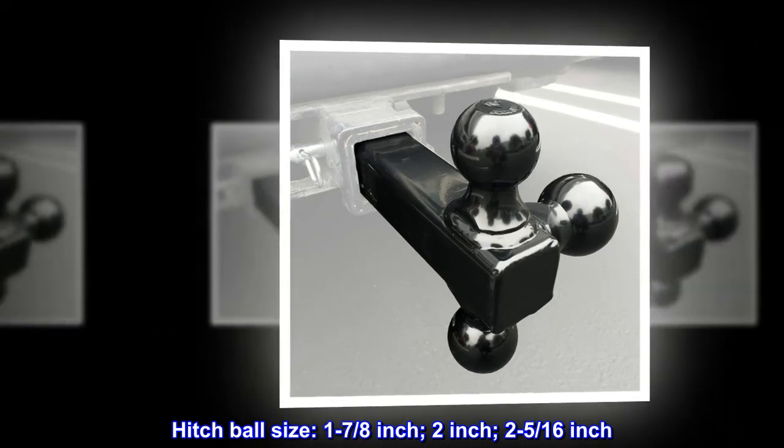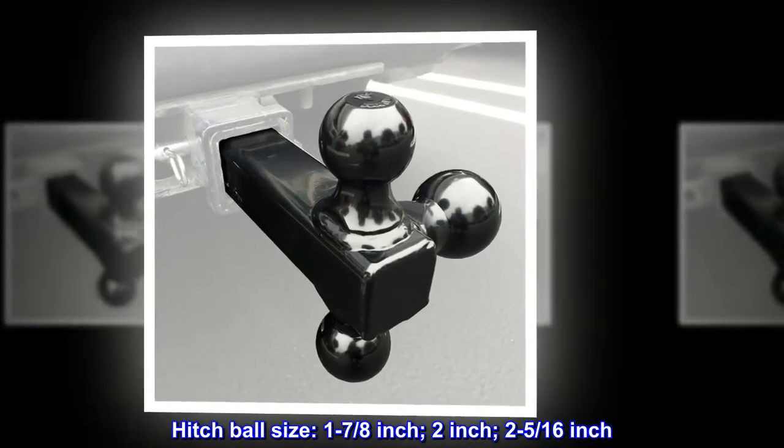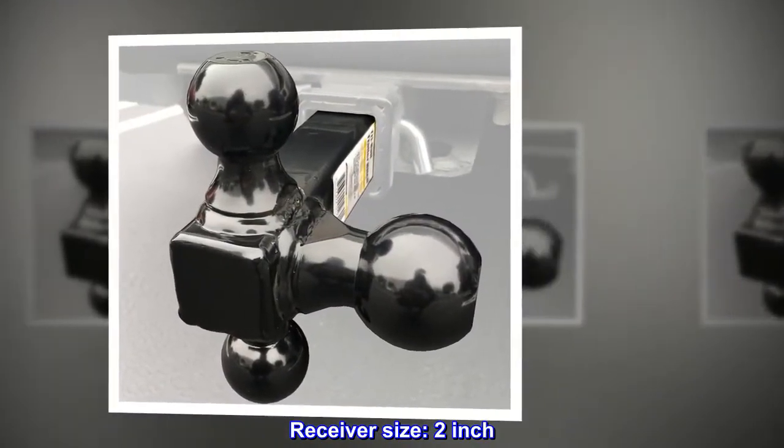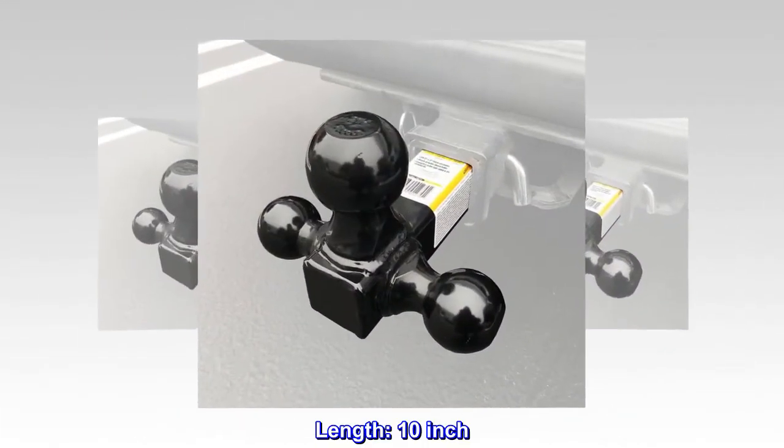Hitch ball size: 1-7/8 inch, 2 inch, 2-5/16 inch. Receiver size: 2 inch. Length: 10 inch.